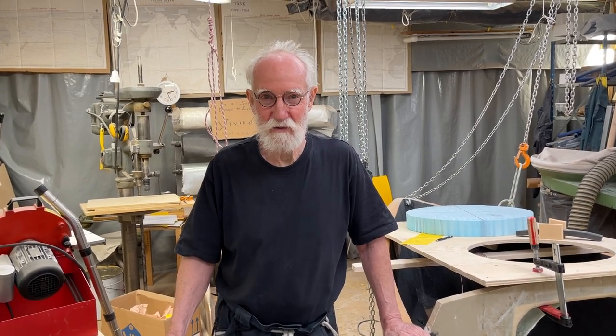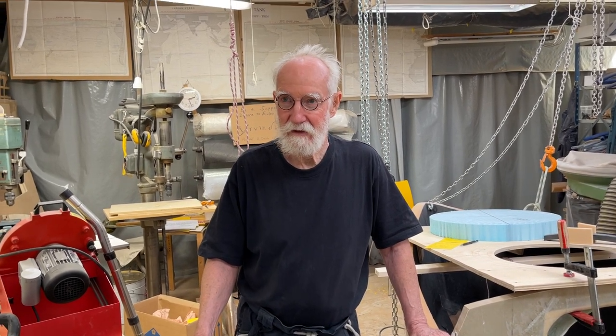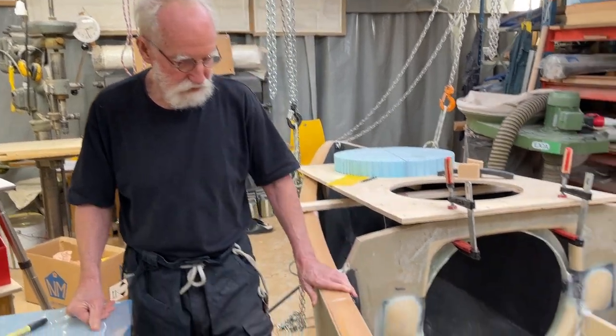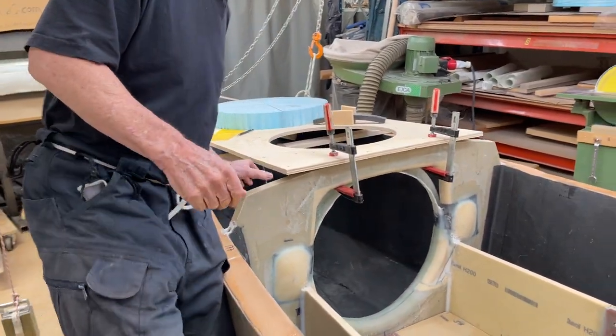Hello friends, this is Ylveen and Peter is helping me. This is number 11 of July, year 2022. Now we do a little bit of work up here and everything seems to be fine.